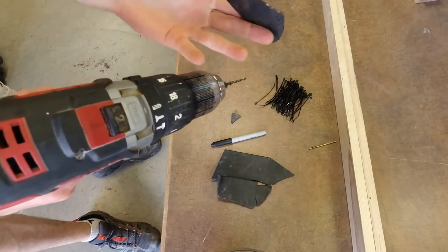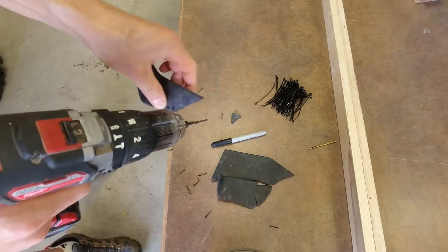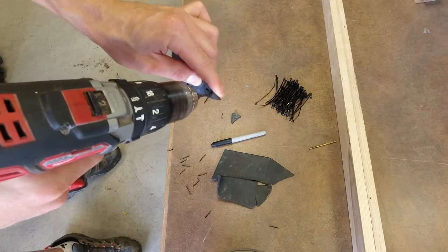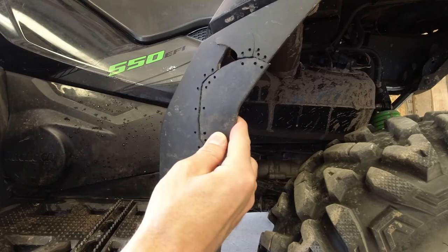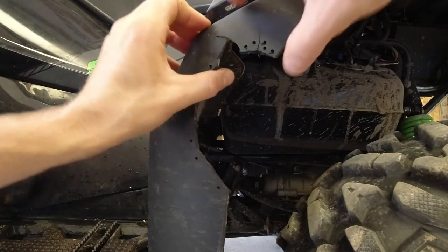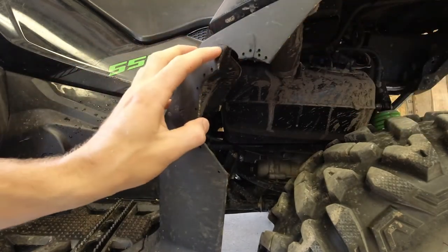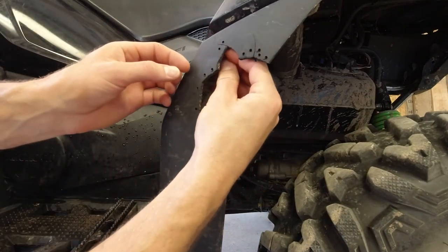Now take this piece that we marked and drill that too. I'm doing the holes just about a quarter inch from the edge — probably closer, maybe three-sixteenths. You want to get it pretty close but not so close that it tears through. We've got this piece just about done; you can see our holes line up with each other. This crack here is a little off, so let me pop that back into place.